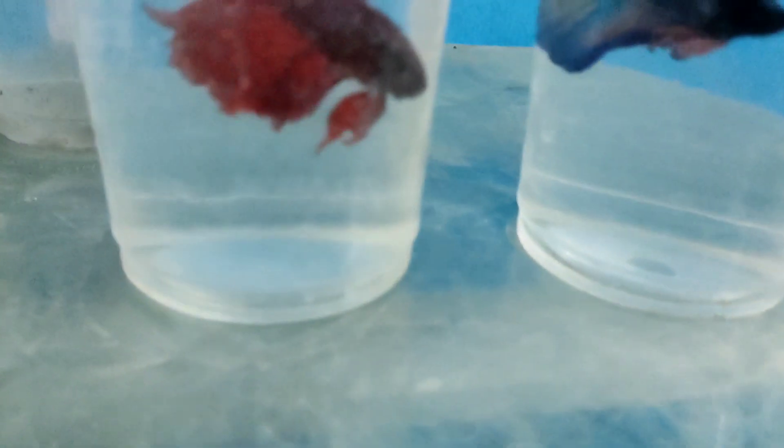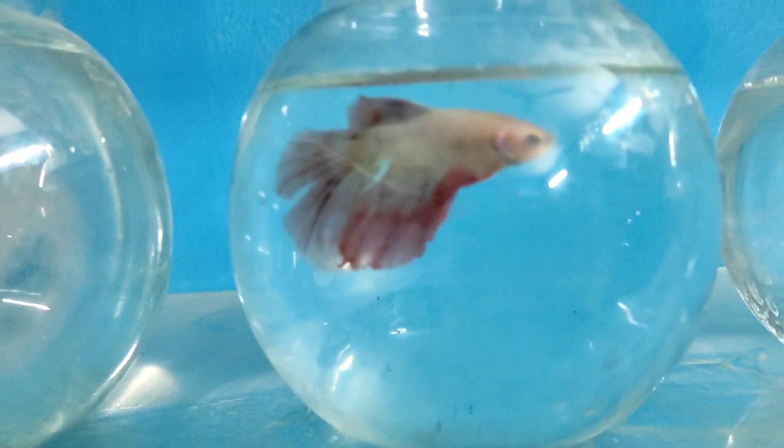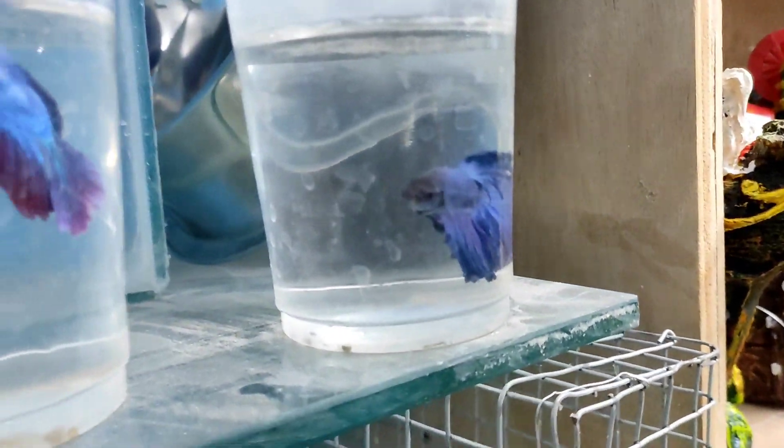This is a pure red and double tail. This is a green and yellow. This is a royal blue with green. This is a light body. This is a double tail. This is a crown tail. This is a royal blue dark.